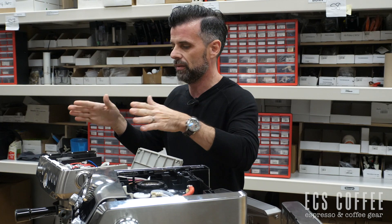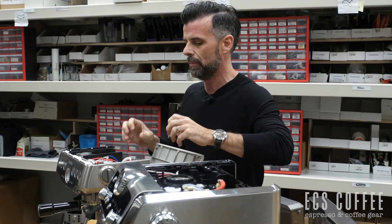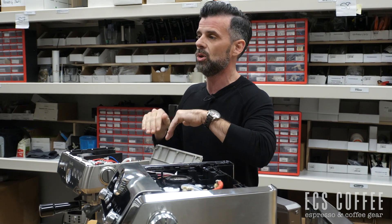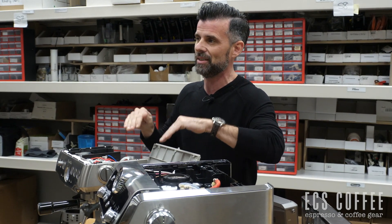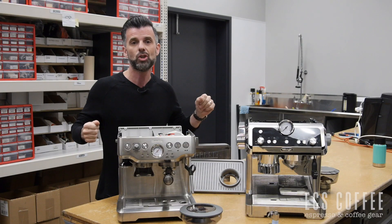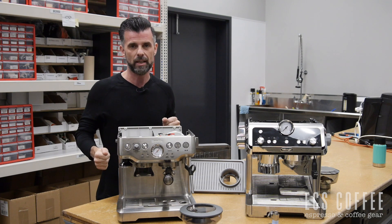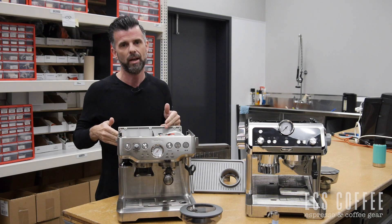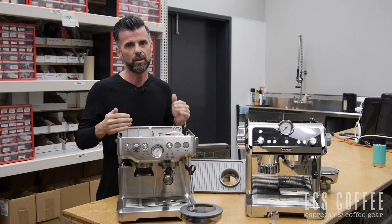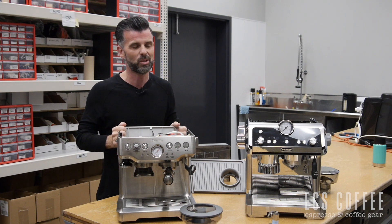We're going to show you the inside of the Barista Express first and then the Specialista, as much as we can without taking the entire machine apart. This might also stop some of you from trying to fix the machine yourselves, because when you see this, I don't know why you would even try unless you're a technician. There are a lot of moving parts that make these things work — and that's also what makes them a great price point in the $500 range, and that's Canadian.